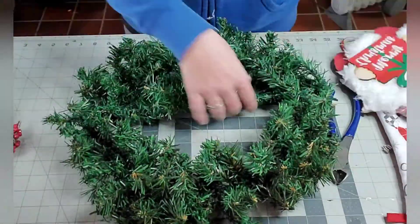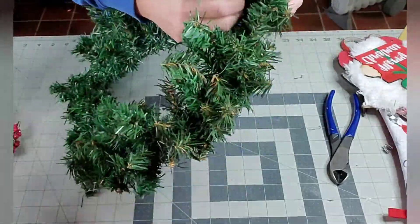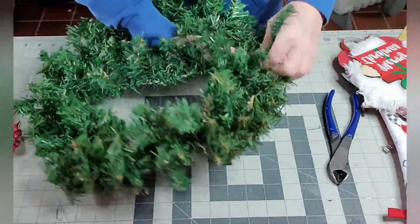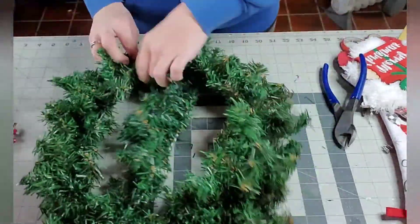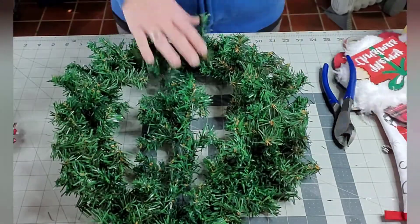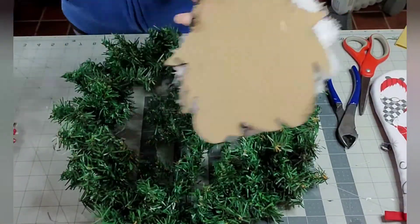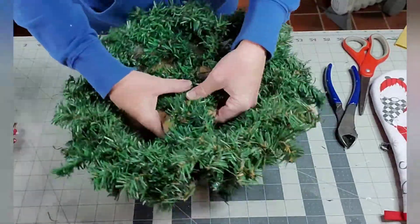The wreath I'm attaching this to was a Dollar Tree wreath — I used two of them, put them together, and then used some greenery stems to fill it out. I ran one of the greenery stems across the middle so I'd have something to attach the gnome to more securely. I just hot glued him to that stem and then proceeded to decorate around him.